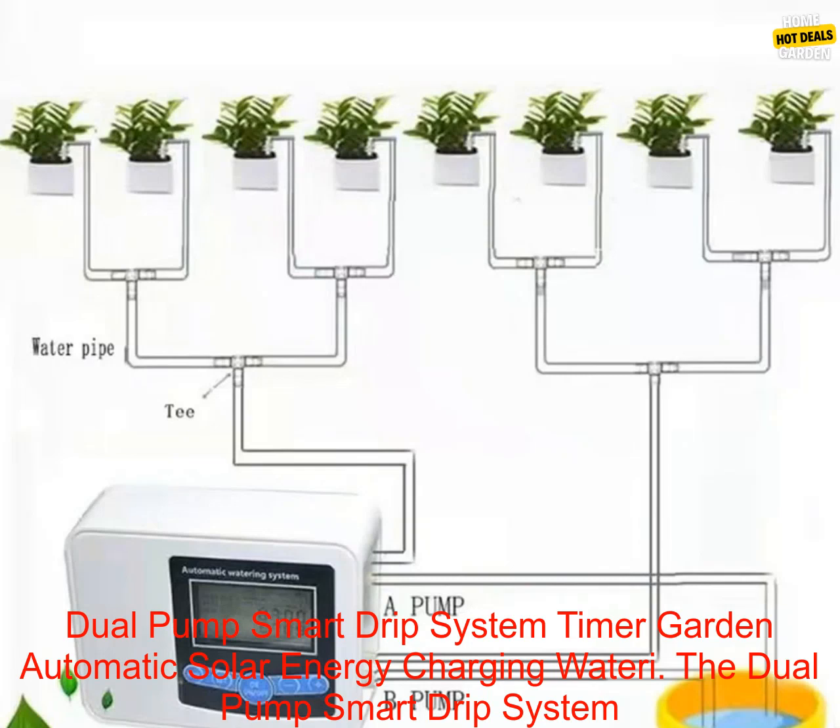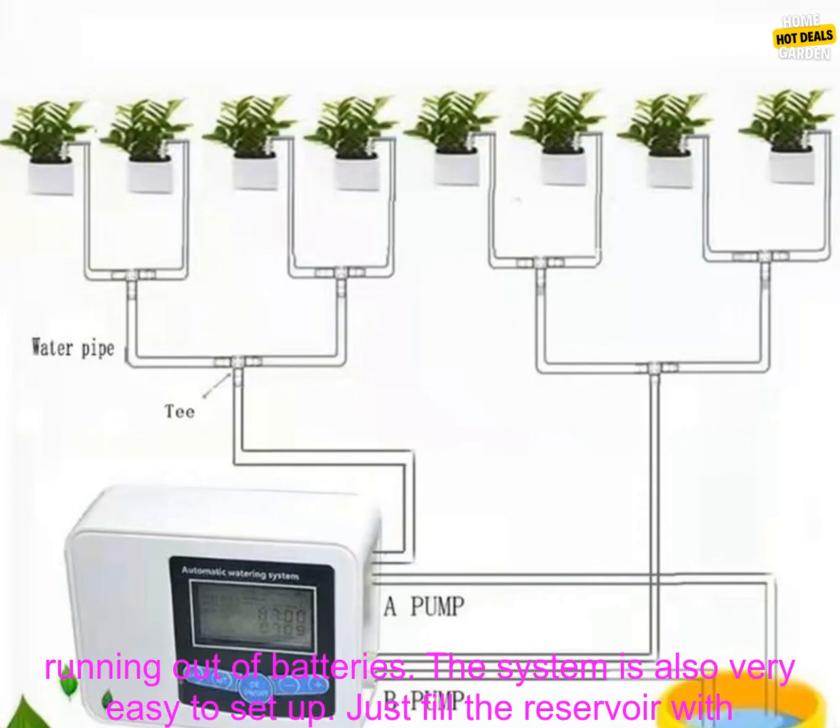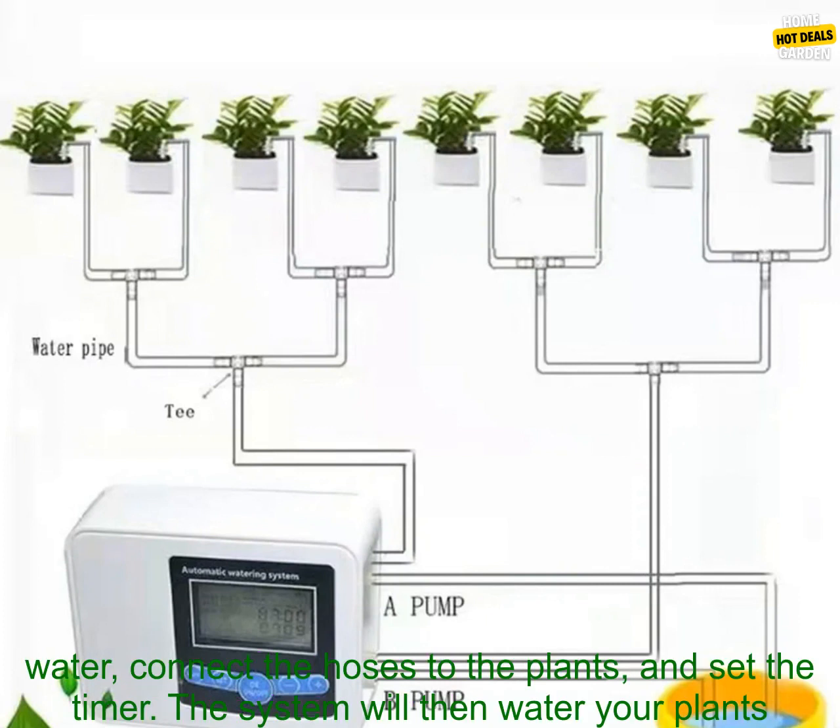The Dual Pump Smart Drip System is a great way to water your plants automatically. It's solar powered, so you don't have to worry about running out of batteries. The system is also very easy to set up.